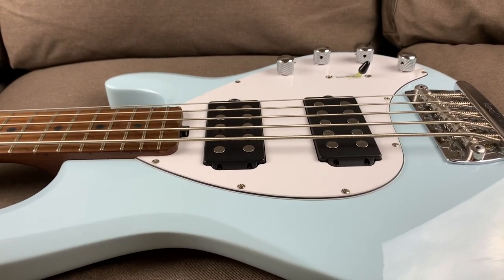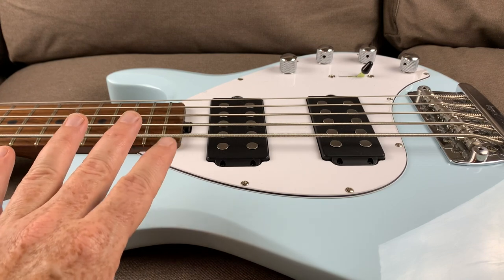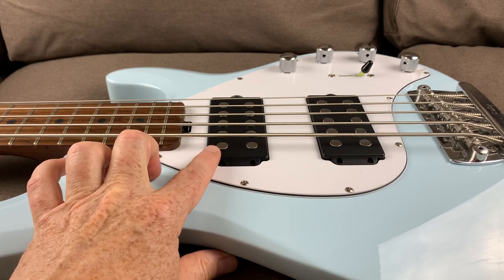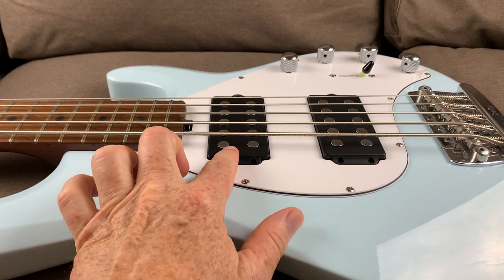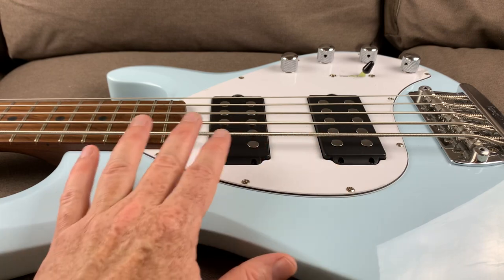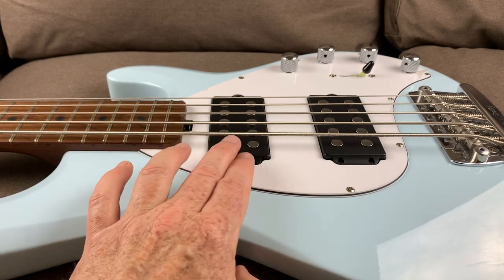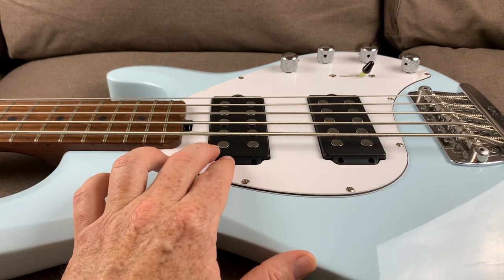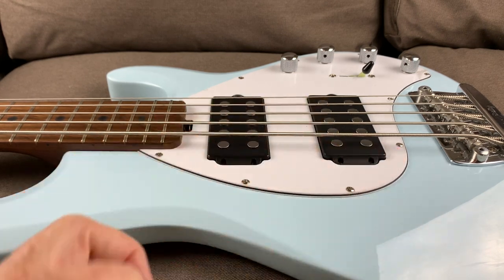I got one of these basses years ago, had it all set up to my liking — truss rod checked, string height checked — started playing it and thought it sounded pretty good. Then I checked the setup specs from the Sterling website and it said the pickups were supposed to be way further from the strings than I thought. I figured they didn't know what they were talking about, since I'd been working on guitar humbuckers for years and thought they should be about 5/64ths or 6/64ths away. So I cranked them up close to the strings and it turned the bass into this awful, muddy, boomy mess — boomy in a bad way. I cranked them back down where the specs said, and that beautiful, clear, throaty goodness came back. That taught me they were right and I was wrong. So let me show you how to check those on yours to make sure you're not ruining your tone by having them set too close to the strings.